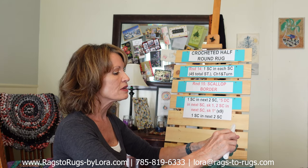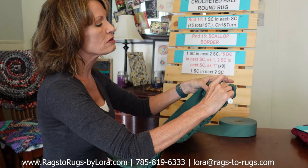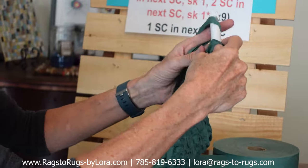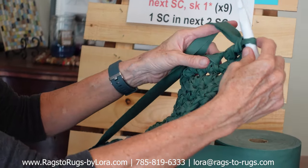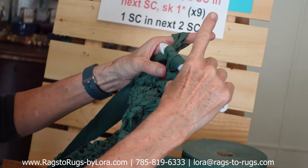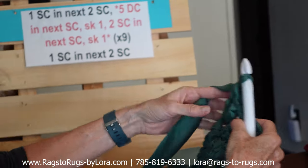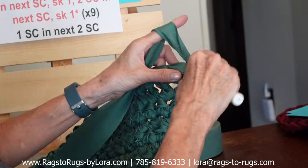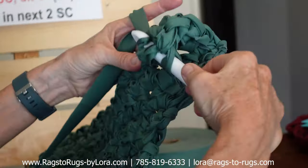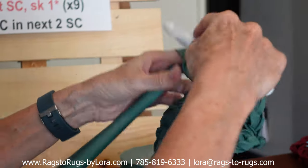Let me show you how to do a double crochet if you've never done those. Hook the fabric first, insert our hook, hook the fabric again — you've got three loops now on your hook. Hook the fabric and draw it through two of those loops, then hook the fabric and draw it through the remaining two. That's one double crochet. Repeat in that same stitch — hook the fabric, insert in the same stitch, hook again, three loops on your hook, hook through two, hook through the remaining two. That's two, and we need to do five in this very same stitch.